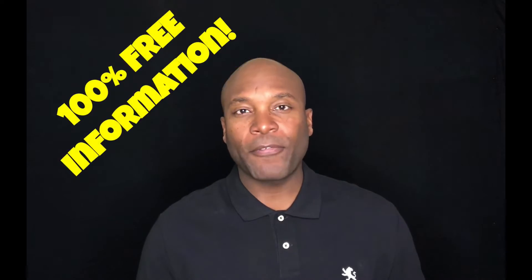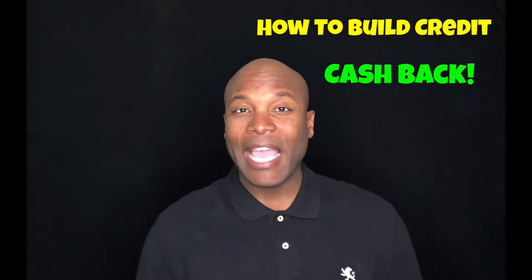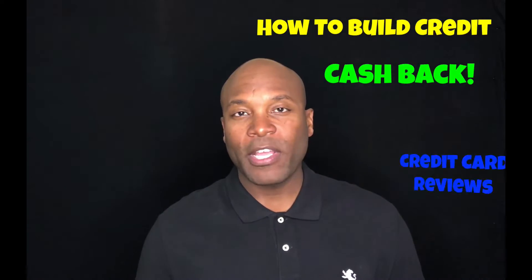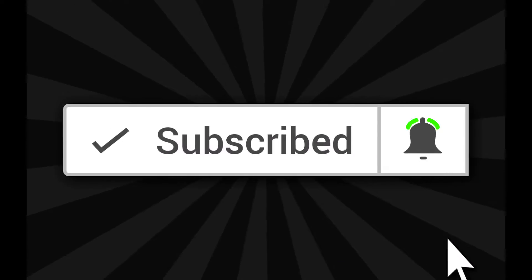Once again my name is Dwayne with How to Build Credit TV. This channel offers 100% free information about how to build credit, how to get cash back — actual cash money — from using credit cards, as well as credit card reviews. So if this sounds like something you're interested in, be sure to subscribe and click the notification bell so you don't miss a thing.